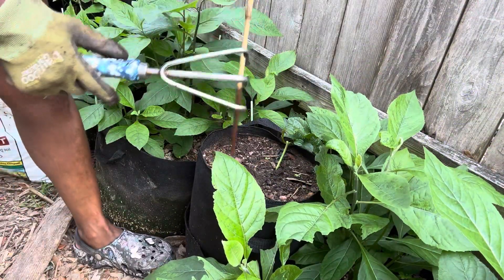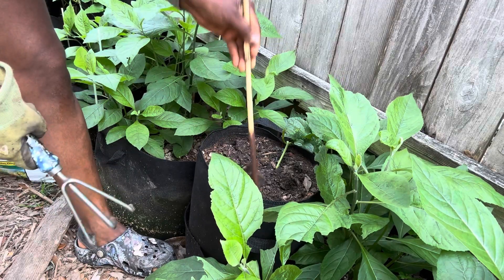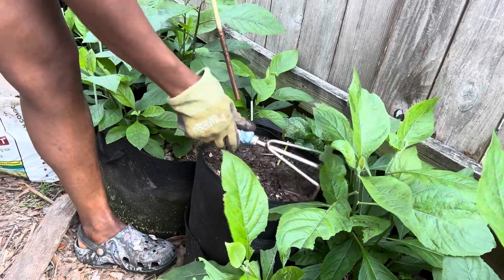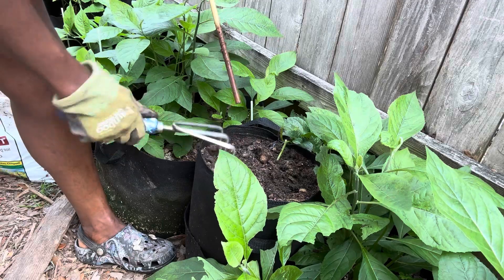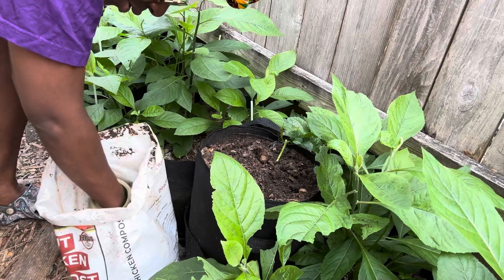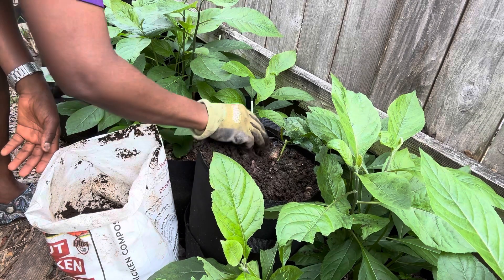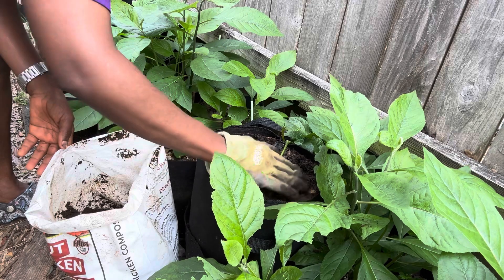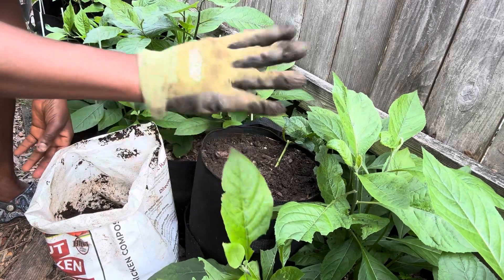I'm going to grab my handy dandy tool and soften the base. If you don't have this tool, get creative — you can even use sticks and just poke around. All I'm trying to do is loosen up the soil so that my nutrients can get to the roots without damaging them. Then I grab my composted chicken manure — about a handful — and apply it around the base, a couple of inches from the plants, pressing it in.